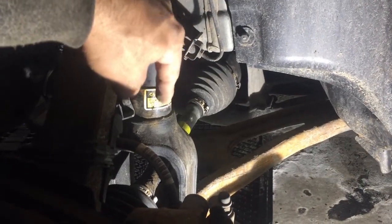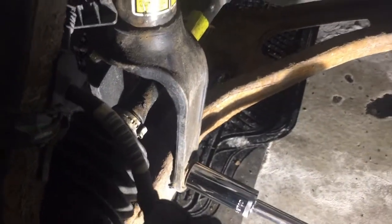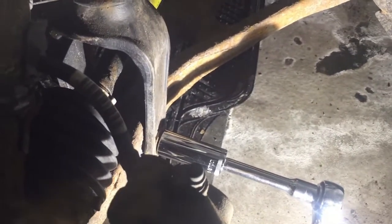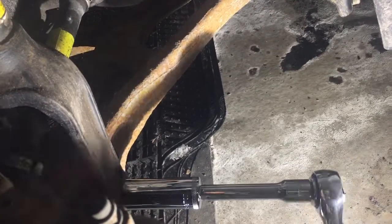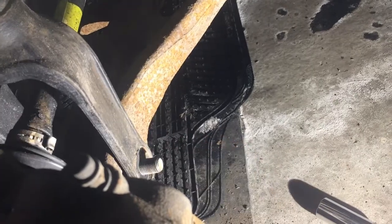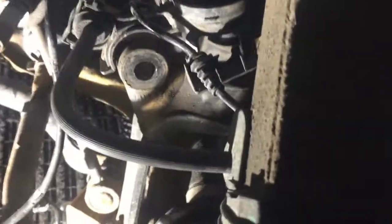On the bottom there is a big notch — that's why I thought it might be hot, but luckily it wasn't stuck. So I use key 24 and hold it on the other side, and on this side I put socket 24.